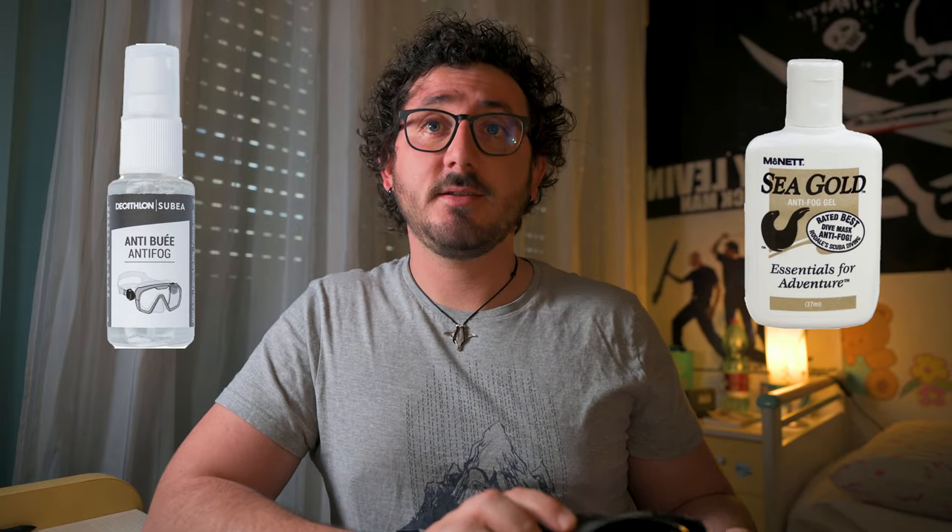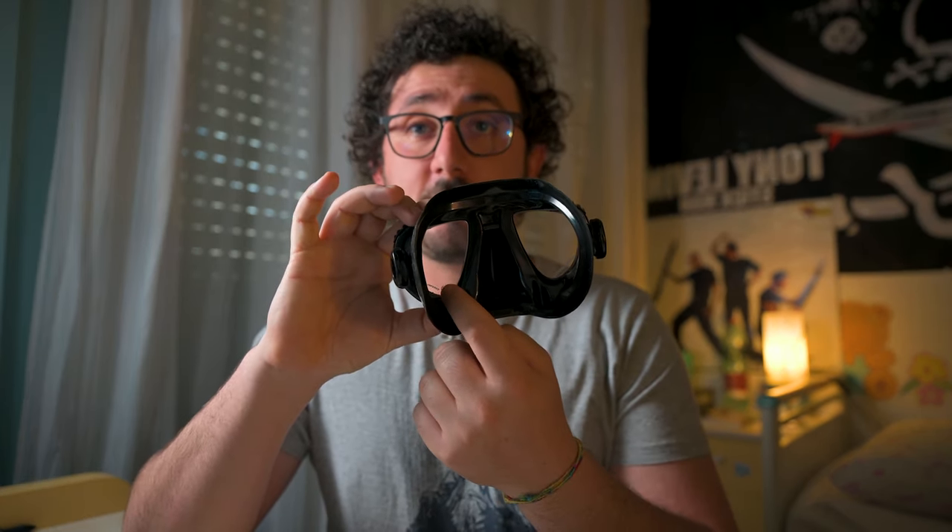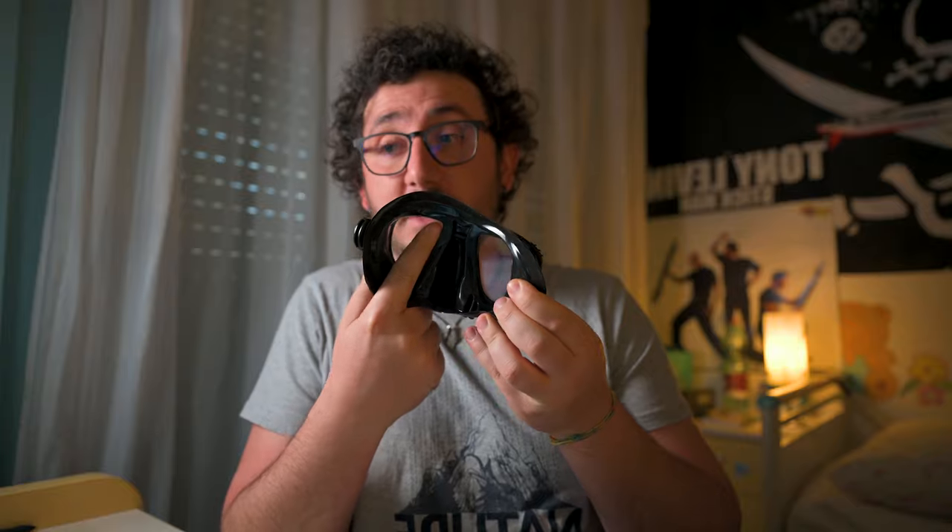Commercial defogging agents are specifically designed to coat a mask lens, and many divers find these products more effective than other methods, but not everyone. Put a few drops of defogging agent in the mask and rinse briefly with water — it's better if it is the same water where you are going to dive in. The idea is to leave a thin layer of defogging agent inside the mask.